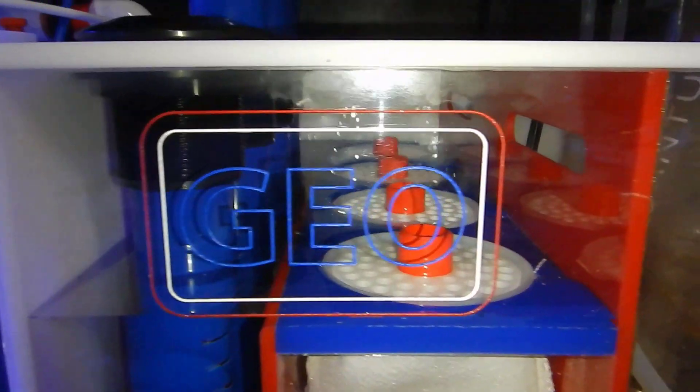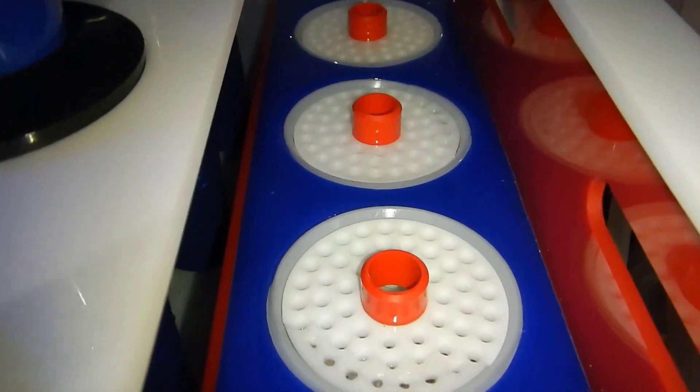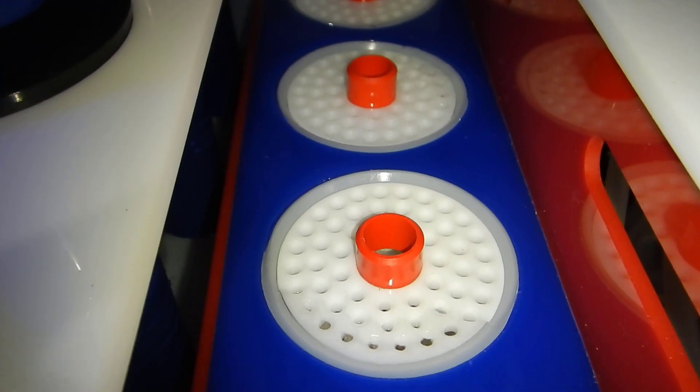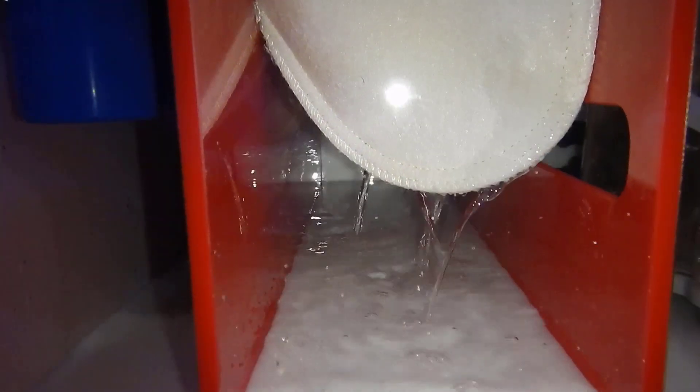Due to my flow rate of about 2,200 gallons per hour through the main display, two filter socks can be changed out every other day without any issues — they're not overflowing or anything. That might change down the road when I'm feeding the fish and have livestock in there.